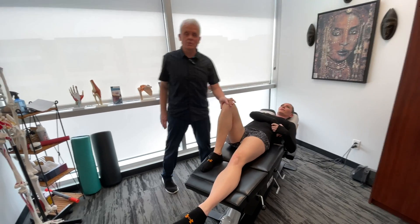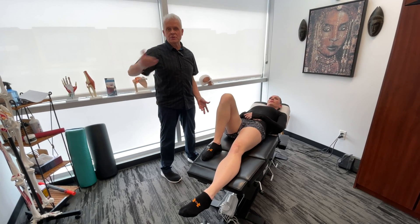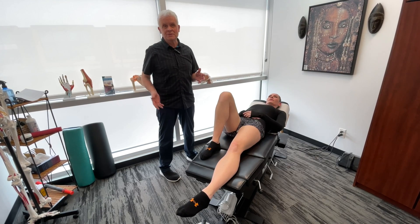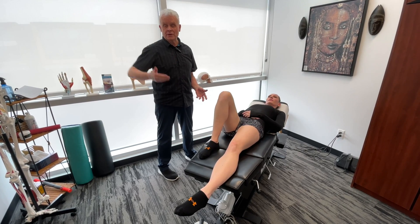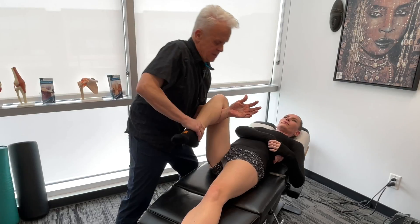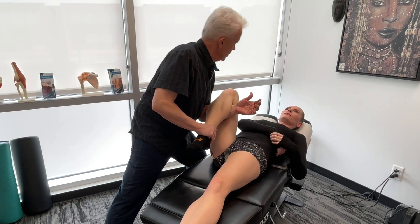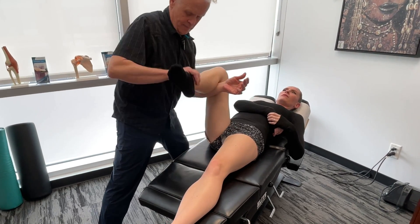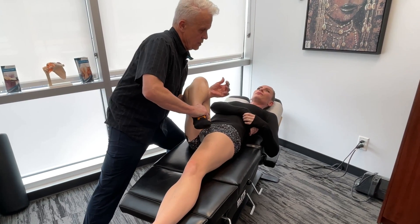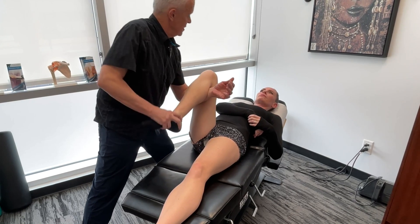These are some common procedures that we use in clinic every day — very, very effective for releasing restrictions around the knee. As I said, we run through a whole orthopedic examination first. We actually have that on video if you'd like to refer to it, and then we'd implement these procedures.